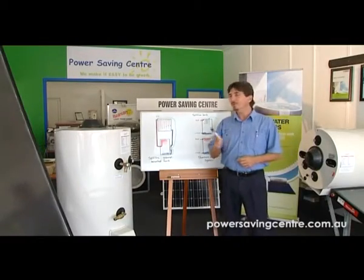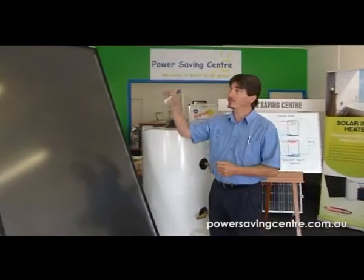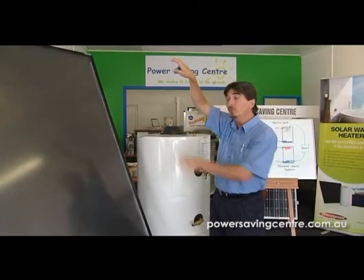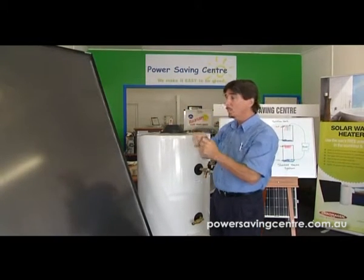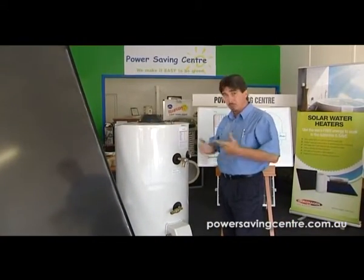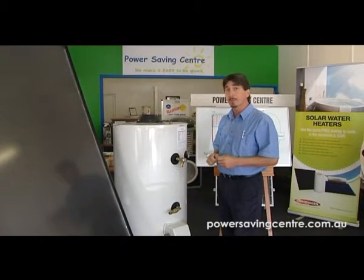We've just covered what happens with a collector and when that hot water heats up and how it rises to the collector. Now there's two systems — one with the tank above it, so the hot water will rise from the collector into the tank above it. That's a thermosyphon system. But another very popular product — this is a Chromigen 300 litre with a Blackmax panel. It is the product that we promote. It's a very, very efficient system.